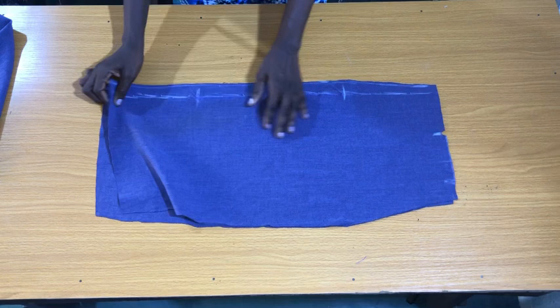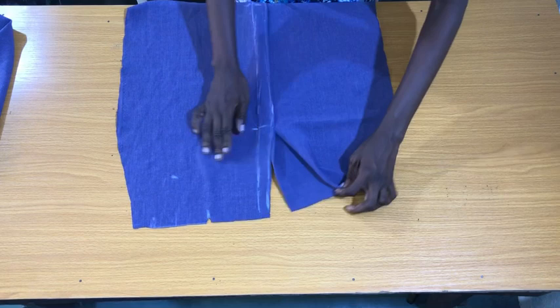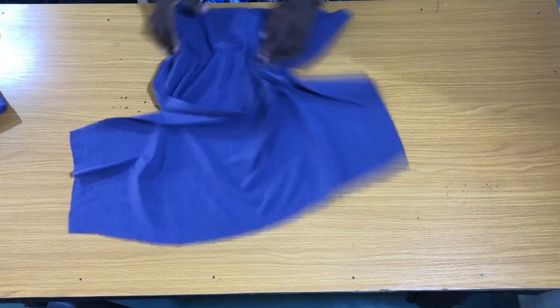The next step is to also secure the dots for the front piece to a length of four inches. I've now secured the dots for both the back piece and the front piece.